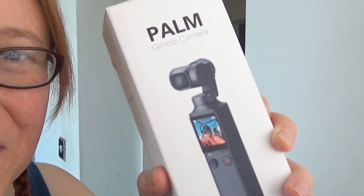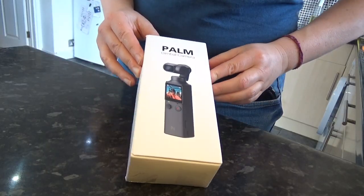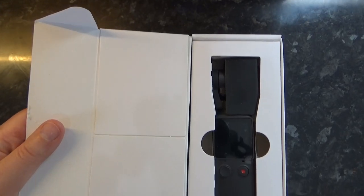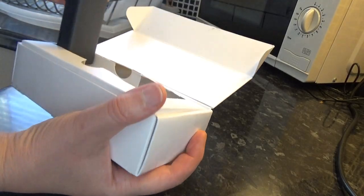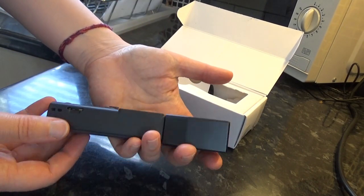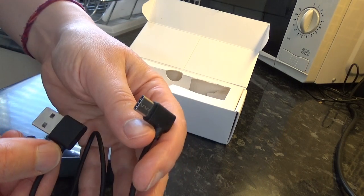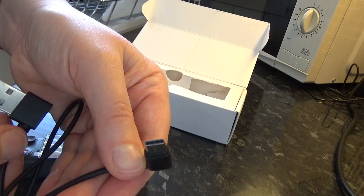Here we have the Femi Palm in its box — let's have a look inside. Here's what it looks like when you very first open the box. There is the castle. There's a little lead that comes with it for charging. That looks like the same charging lead I had for my GoPro Hero 5 actually.